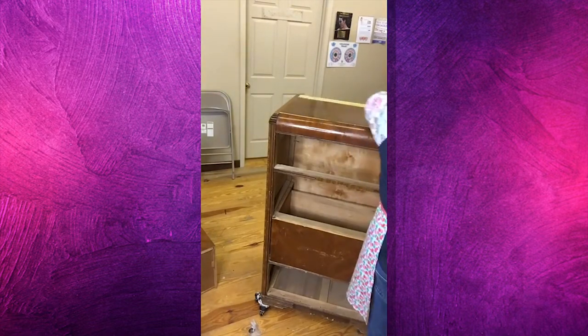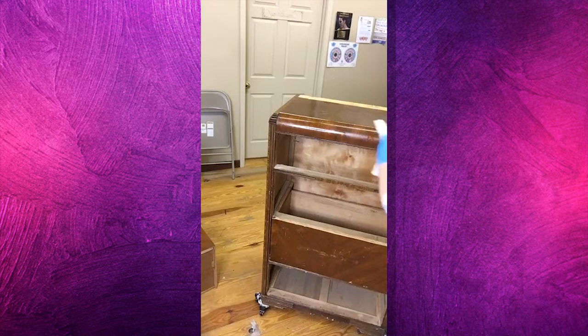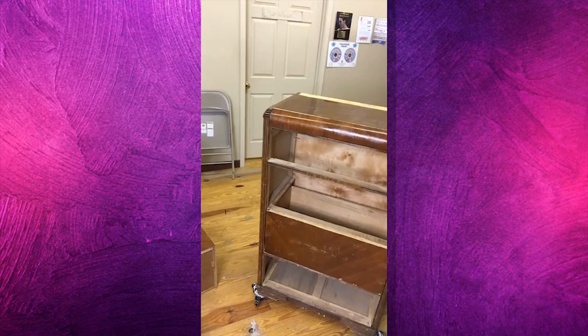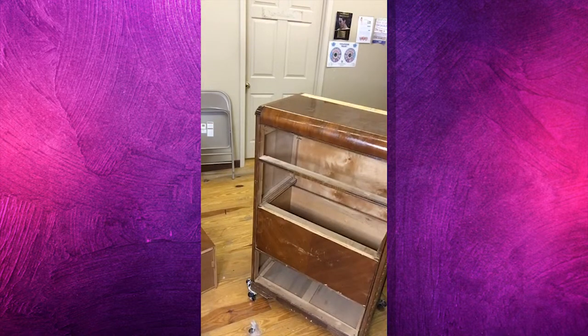Normally you wouldn't want to be wiping your wood piece down with water if you were trying to save the wood, but that's not our goal. I thought I was going to be able to whip this piece out in about three days, but it looks like there's going to be a little more effort that has to go into it.